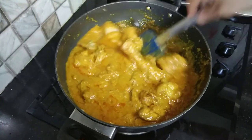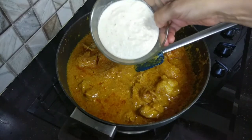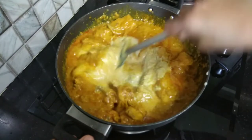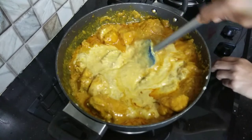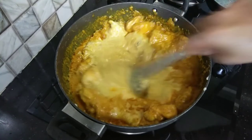Mix with the chicken and continue to mix. Now we will add the nut paste and mix it in. Cook everything on medium heat for about 5 minutes.